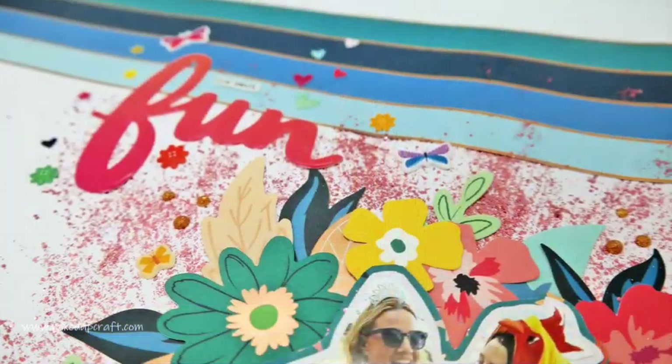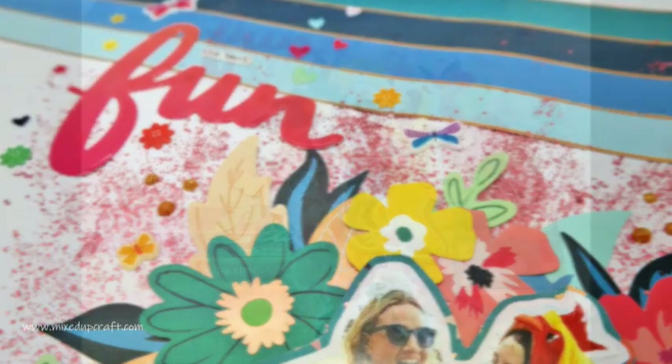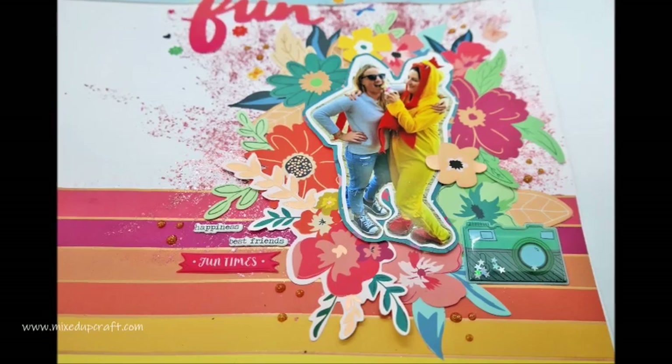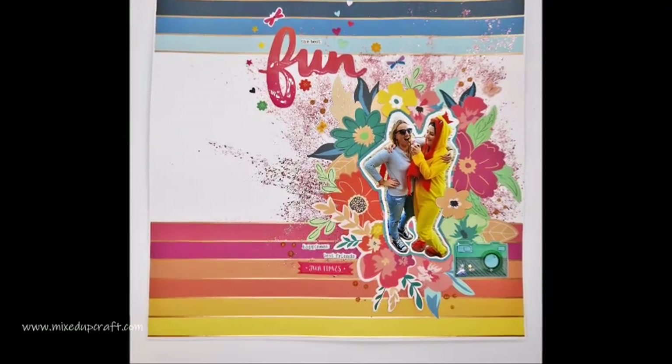So I've got this lovely memory now scrapbooked, which I've been wanting to do for a while. There are a few more from the hen weekend as well, which I will eventually get around to doing, but I do like this photo. So I hope you've enjoyed it. I hope you like this week's scrapbook layout, and I'll see you again next week. Bye.